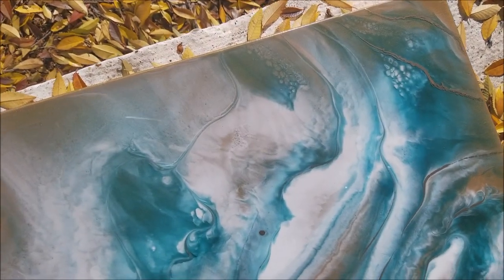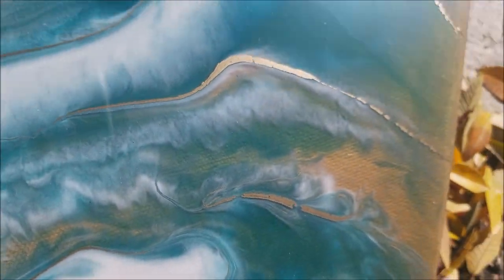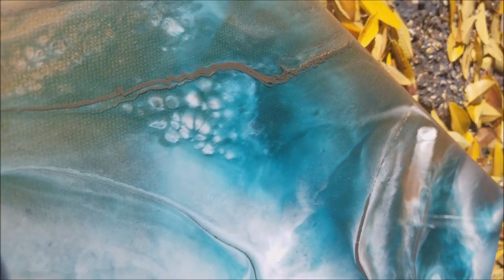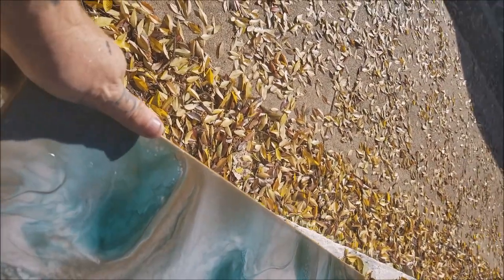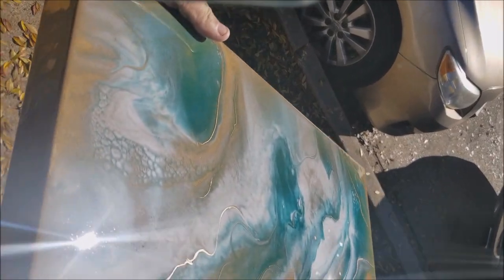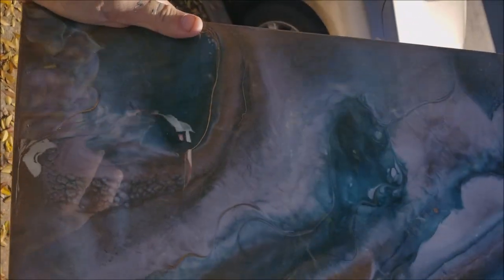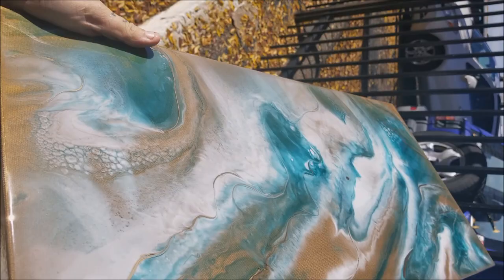Here she is — the set and final piece in all of her glory. She turned out really well: very smooth finish, we've got cells, we've got lacing, superficial veining that we added right at the end right before our resin set up. We really love this piece — she sold really quickly. We hope you guys like our tutorial. If you have any questions, leave them in the comment box below. Thank you so much to all of our supporters and donors — it really helps us keep our dream alive of living off of our artwork. We can't thank you guys enough for watching. Stay tuned.